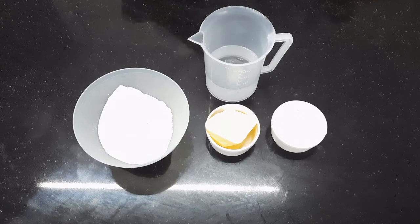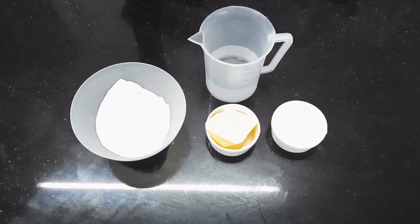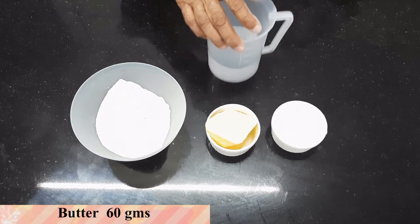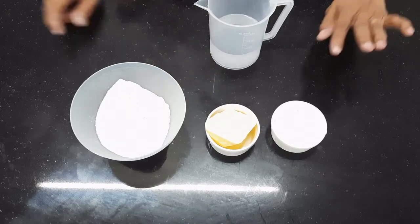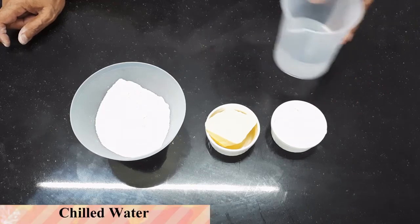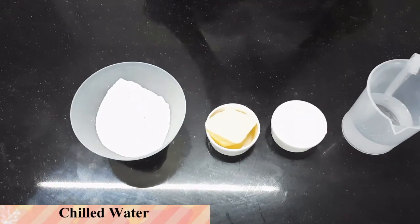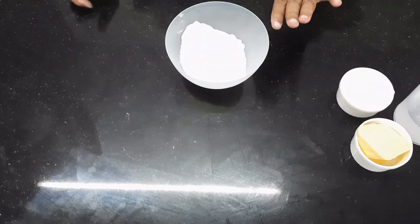Two parts of flour, one part of margarine or butter. Today we are using butter. I have taken 120 grams of refined flour, added a pinch of baking powder, 60 grams of butter, 15 grams of powdered sugar, and of course chilled water to bind the short crust pastry.